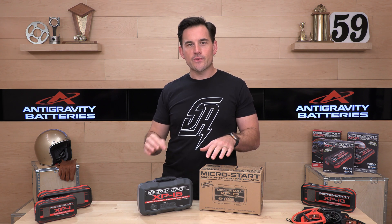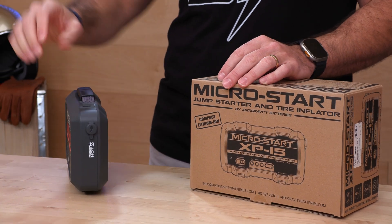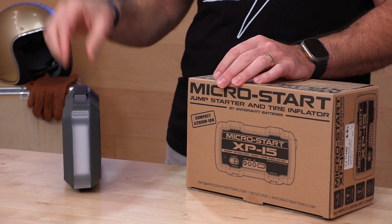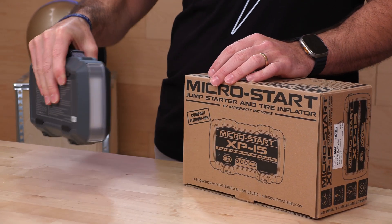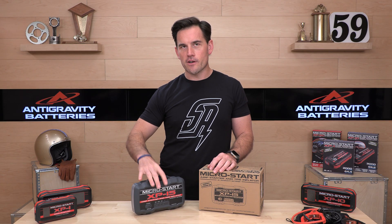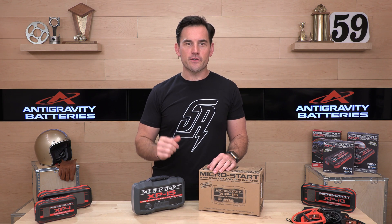MSRP — the damage on this one's going to be $279, but look how small and light this thing is. It is only around three and a half pounds or so, and it's got a carry handle and it's very slim. This is easy to put under the seat of your truck or RV or throw in a boat — anywhere where you need extra power, the jumpstart capabilities, and the coup de grace, the inflator that is included.